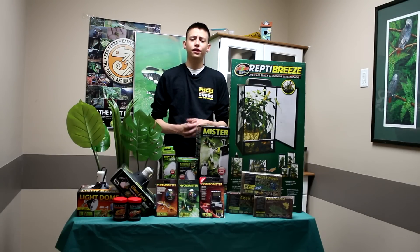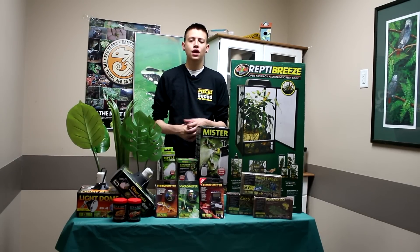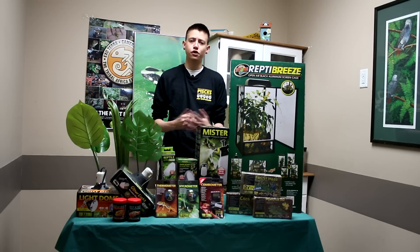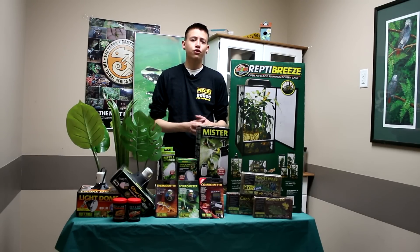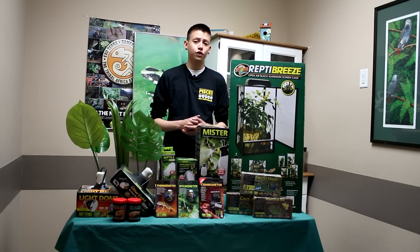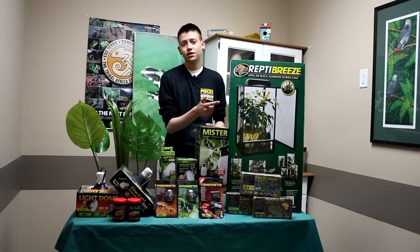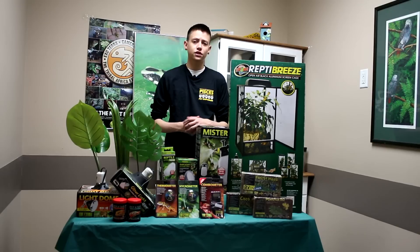If you're getting a chameleon that grows over 14 inches, it's important to have a proper size terrarium. Chameleons don't necessarily understand glass, so you want to get a mesh terrarium. The smaller they are, the smaller the terrarium you need — as they grow, you want to increase their tank. Right here I have a Reptibreeze medium; we carry a variety of sizes all the way up to extra large. This would be a great size for the chameleon I just showed you for now, until he gets a little bigger.